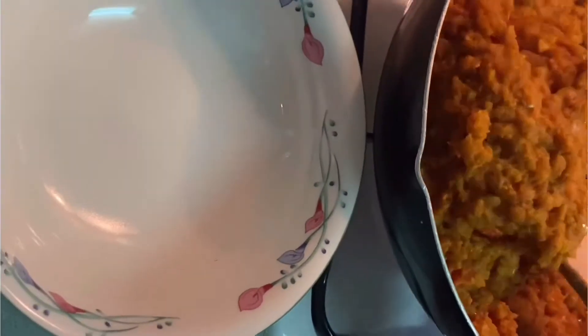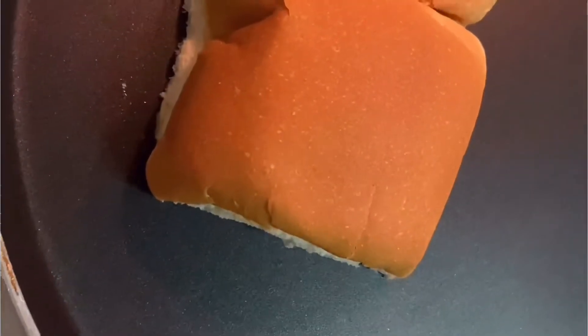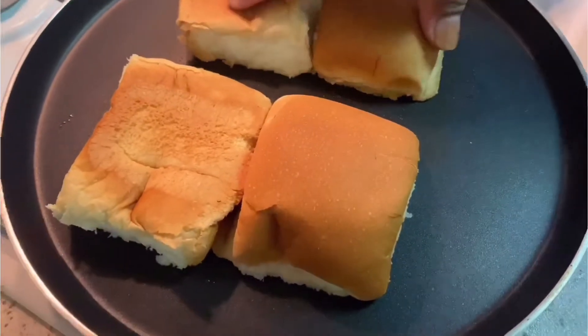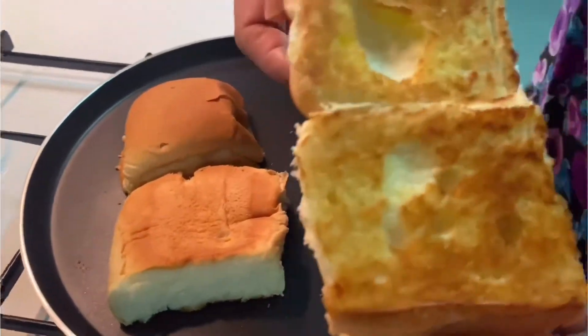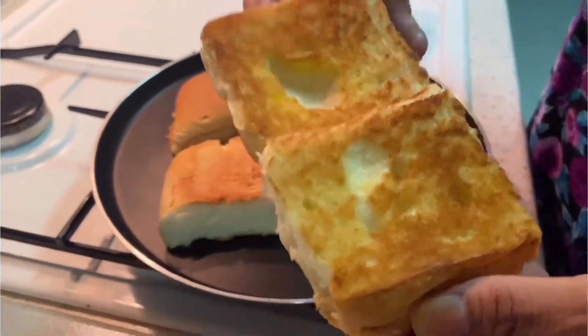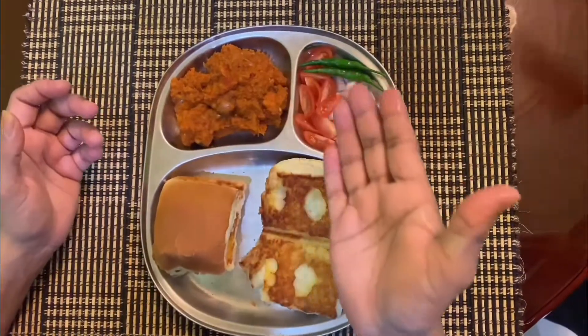Now we are done — take it out in a bowl. We heat up the plate first on low fire, then here I have prepared the bread. Apply some butter — do not press it, let it be fluffy — just to make the surface a bit crispy. Once you see the bread has turned golden brown on the surface, it's done. Take it out.